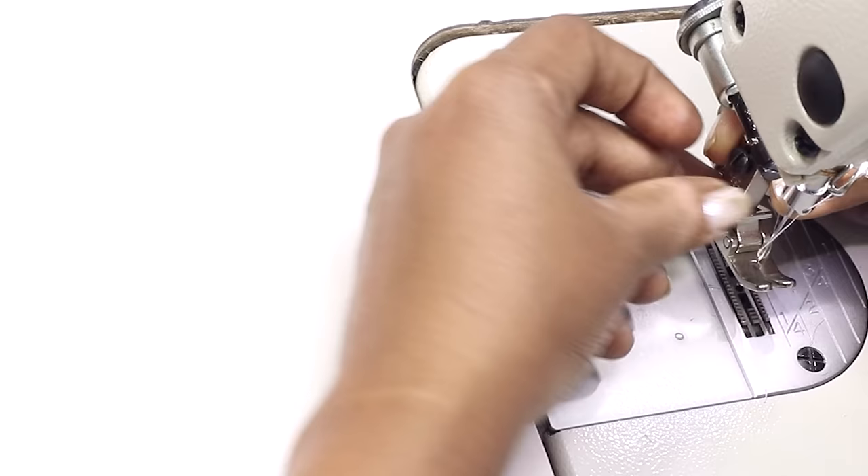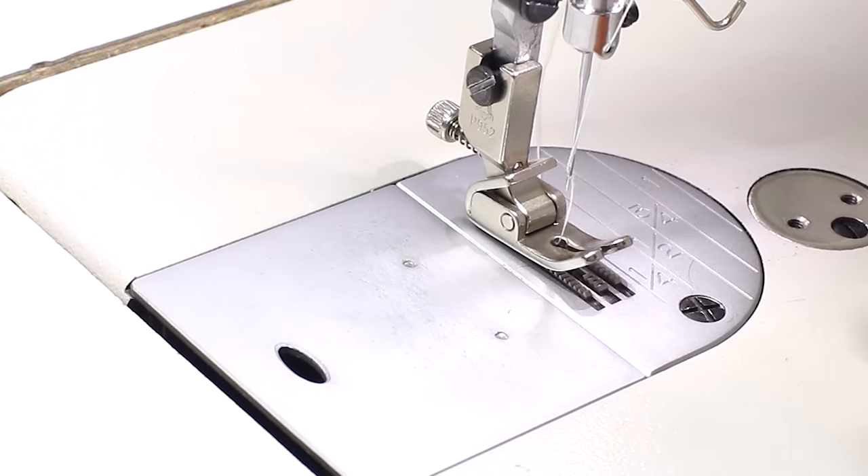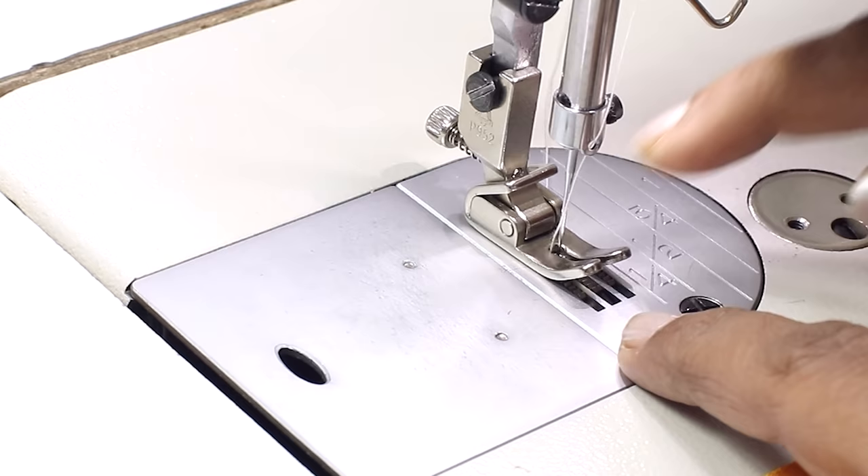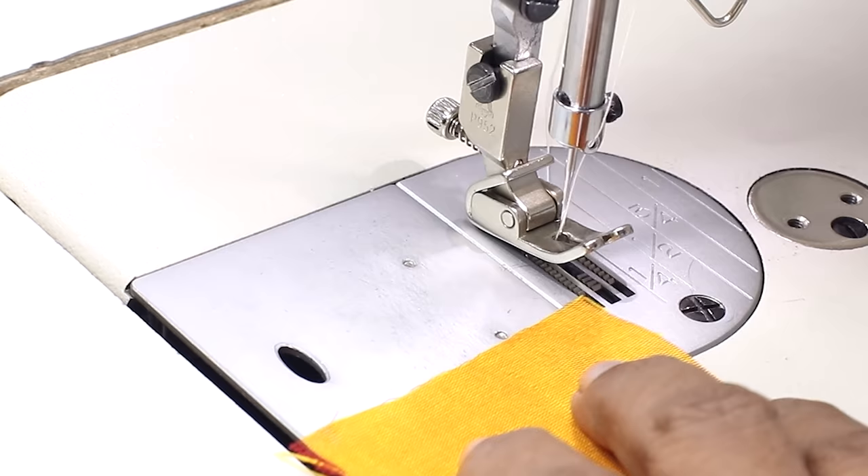First let's see the presser foot with part number P952. Install it the same way as you do with other presser feet. As I always say, once you install the presser foot, lower the needle slowly with the hand wheel and check that it does not hit the presser foot. If it does, there is an adjustment to be done, shown in our previous class. This is fine.